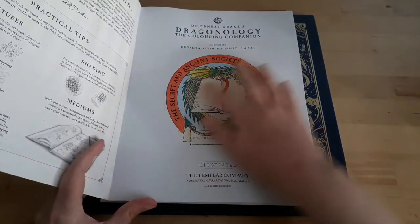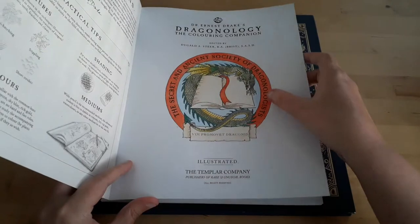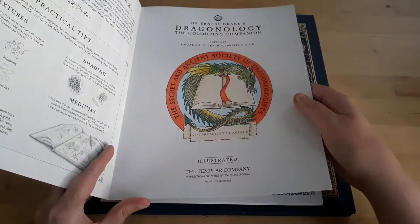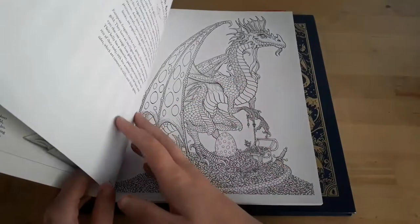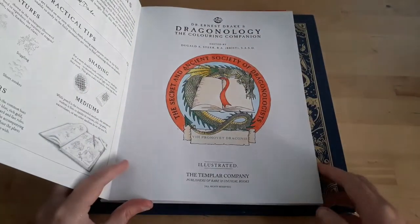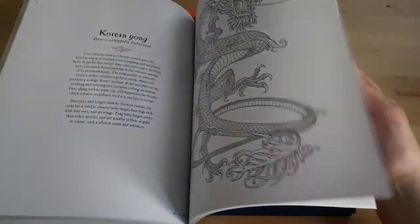I just colored the first picture in this coloring book, just to see how well the paper takes on watercolor. It is pretty thick paper, so it was a little bit buckly when I added water, but it seems that it's straightened out since then. There is a full flip-through of this book on YouTube, so you guys might want to check that out.